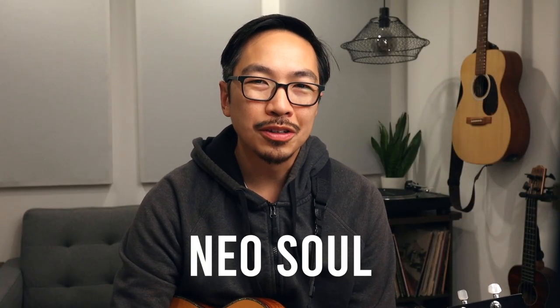Hello, my name is Brian, and in this video we're going to look at neo-soul on the ukulele. Neo-soul is a style of music that's popular these days, often played on the electric guitar, but I like to play it on the ukulele, and I think it's really fun, so I thought I'd share it with you guys.